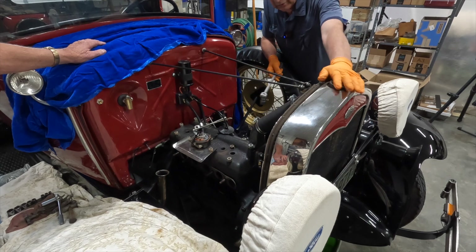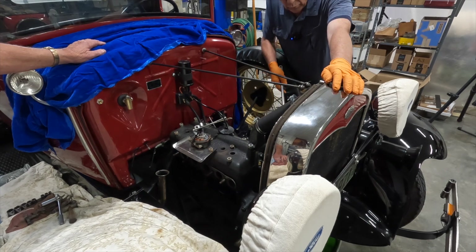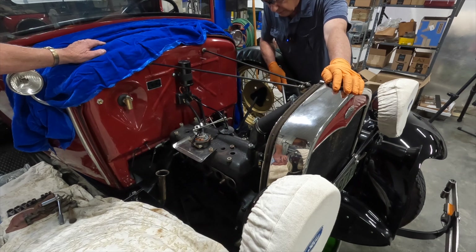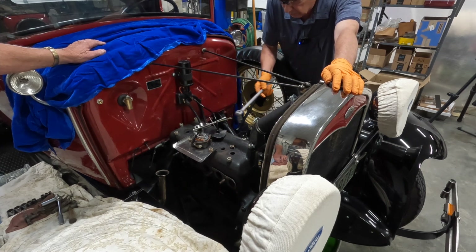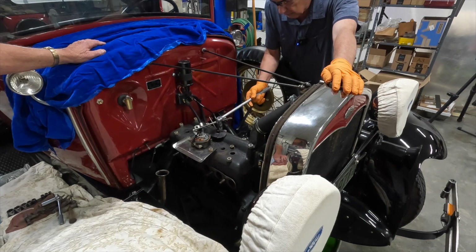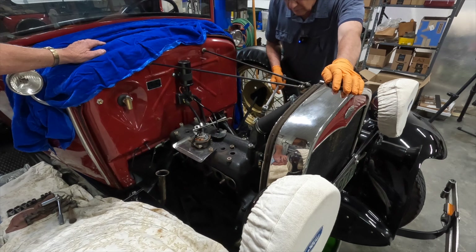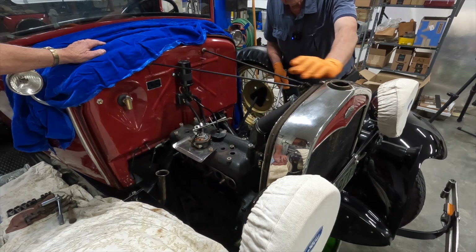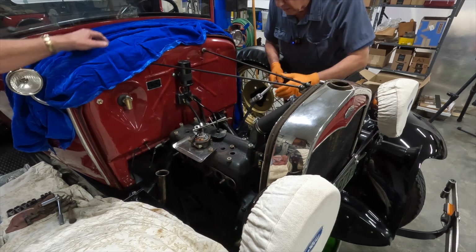This morning we took the hood off, I took the radiator cap off, drained the antifreeze, and now we're at the point where we need to remove the distributor and the head bolts and take the head off. My friend Pat's here helping today, so we're going to see what we can do.